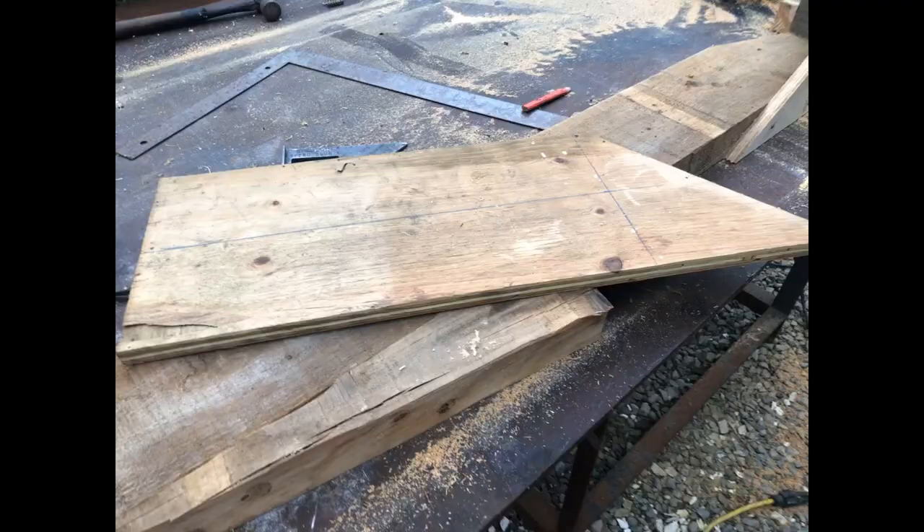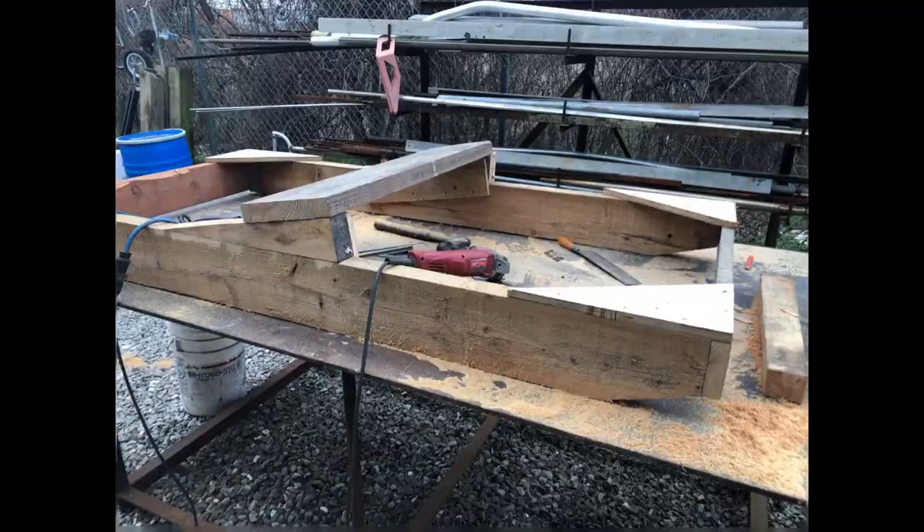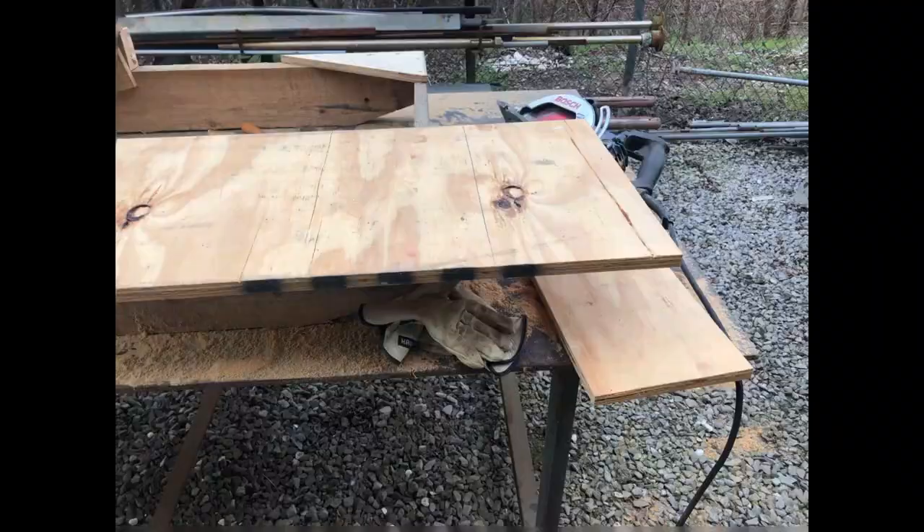I need to get it in my truck, so I'm making a frame that I can clamp the engine to and just lay it down in my truck, kind of like a shipping crate like they come brand new.